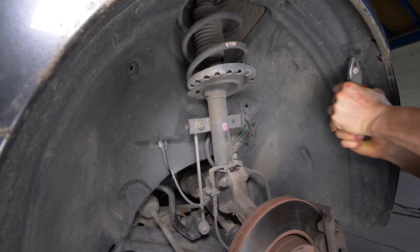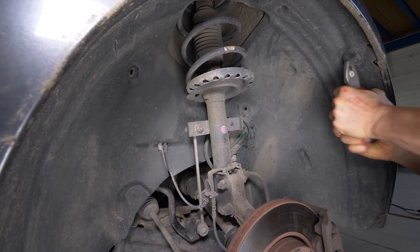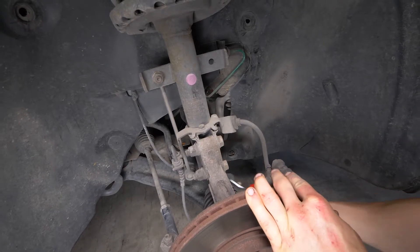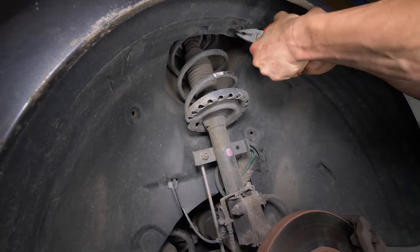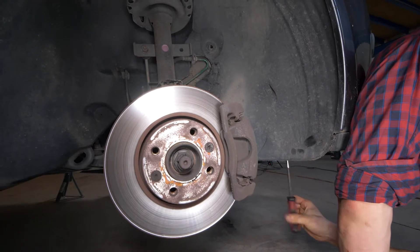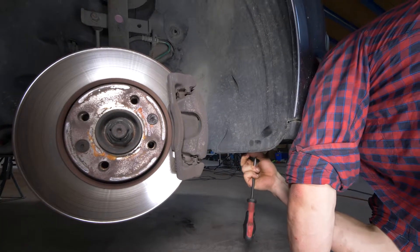Infila la pinza più a fondo possibile sotto la linguetta e muovila un po' in tutte le direzioni, mentre la tiri verso di te. In tal modo eviterai di rompere le linguette e potrai riusarle. Usa un cacciavite Torx 15 per rimuovere le due viti sotto al paraurti.